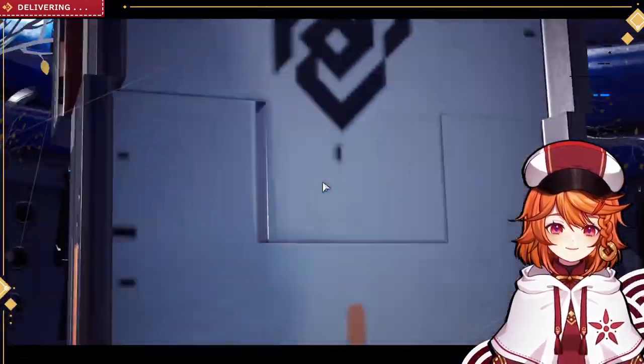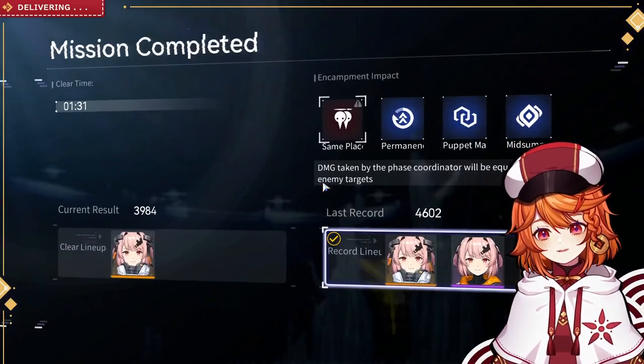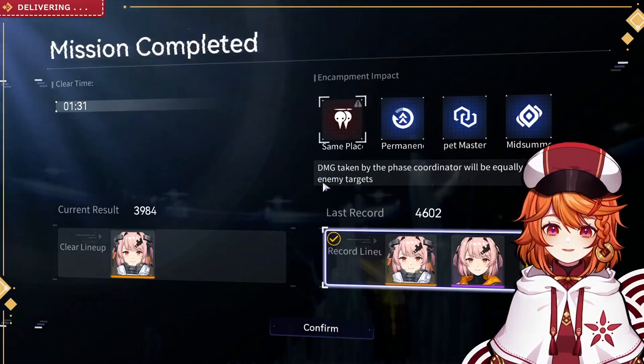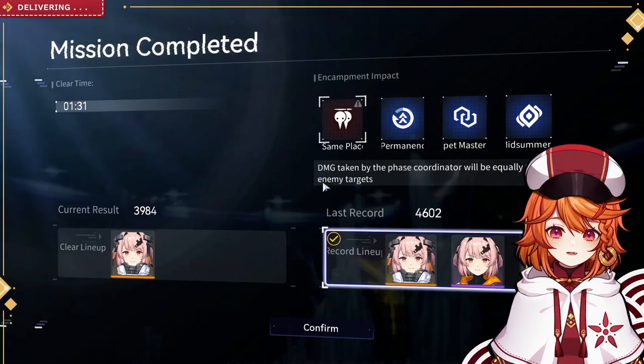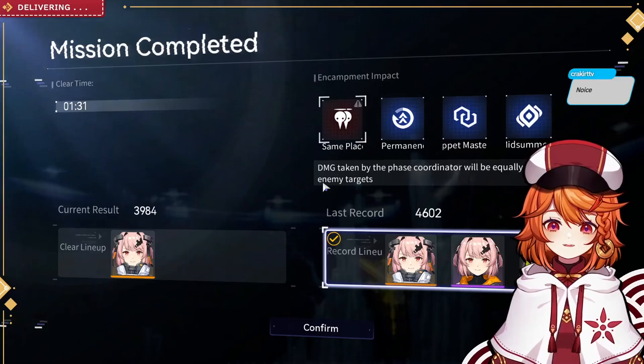That's how you get a clear with solo Trial Freesia. Not 4,000 points but came close. You'll come close to 4,000 if you do it that way, probably better than I did. The most important thing to take away is: when you get the first ult, you want to scoop them together and use the ultimate.